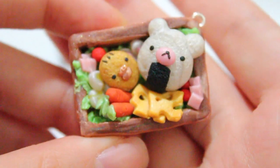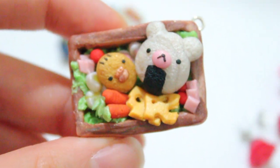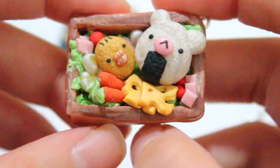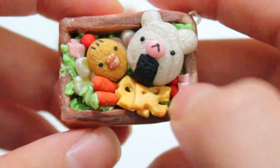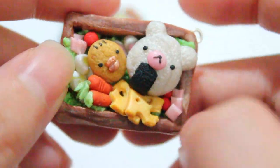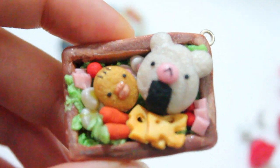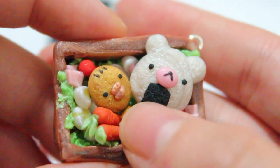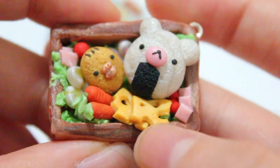Then I have this bento, also inspired by another crafter. I'll put her link down below if I remember who it is. I have some cheese, some carrots, some ham, tomatoes, eggs, and even some little ramen pieces because I had no idea what to make. I love how the Kurulukuma turned out because I textured it with a toothbrush, and then I made a Kiiroitori like tofu, I suppose.